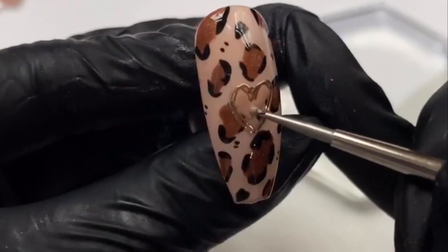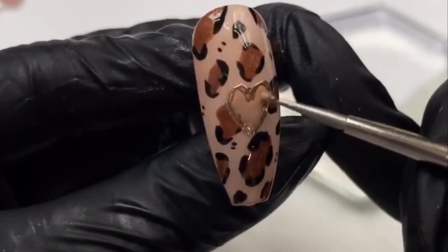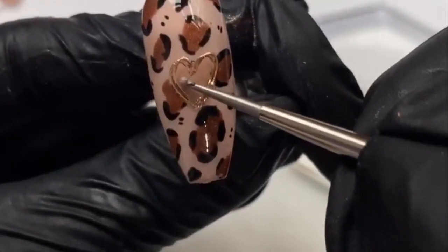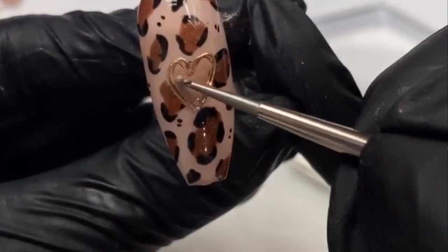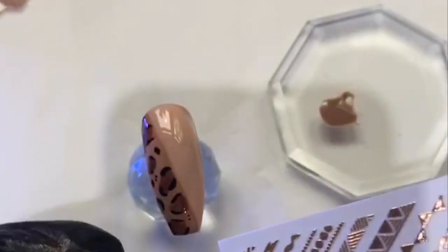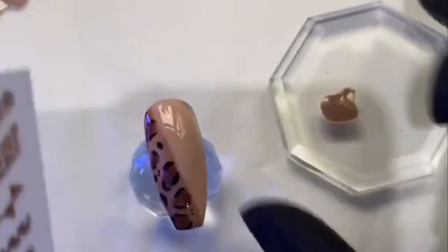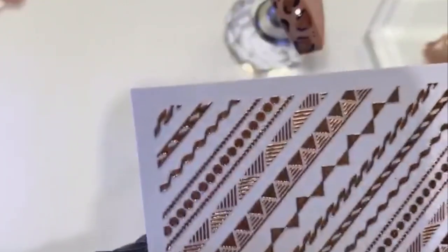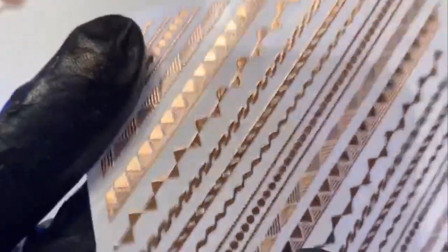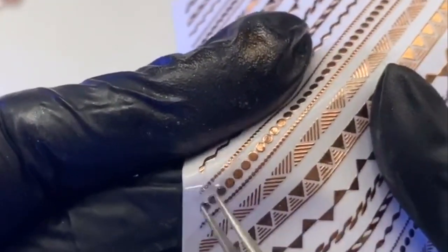Rolling my dotting tool into the product and ever so lightly popping this in the centre of that heart. Because the gels are so pigmented they'll cover your background quite nicely - I'll probably do two coats of this. I just think it's cute when you fill them in a little bit. Going to pop that one into cure. These stickers are an absolute godsend for doing straight lines - if you weren't confident just going straight in, you could just grab one of these, put it on first and work up to it. Everyone finds different things easier. I'm going to pop my finger underneath, give it a wee bend and tease it.